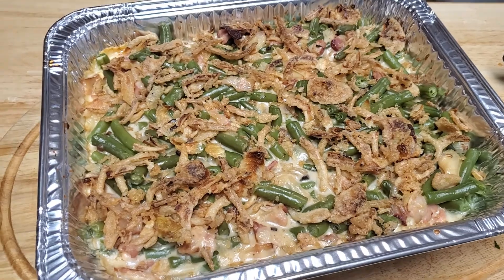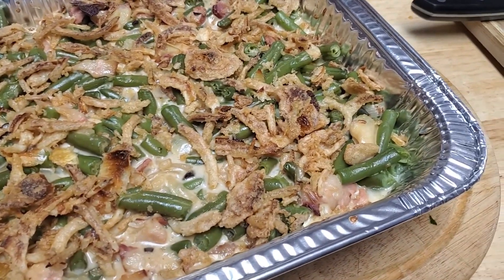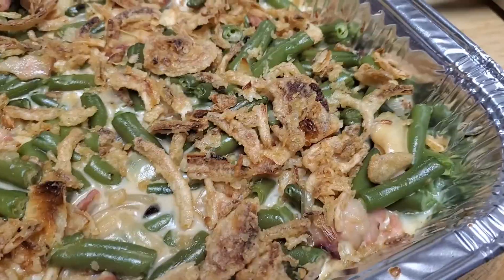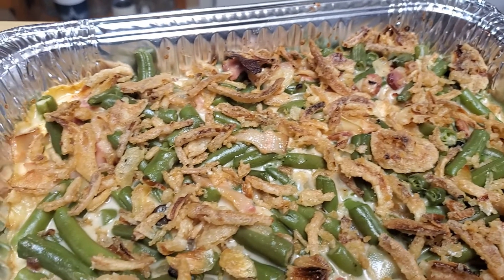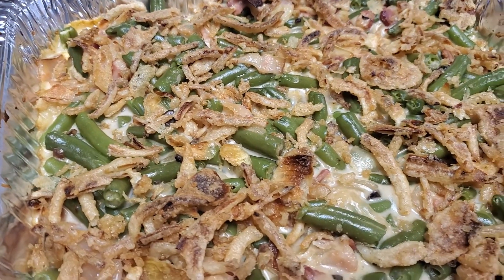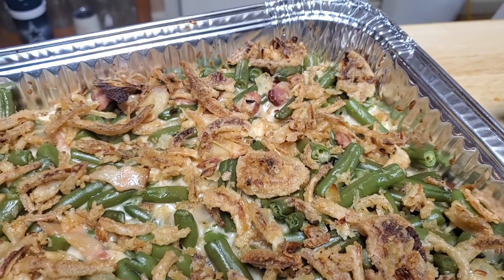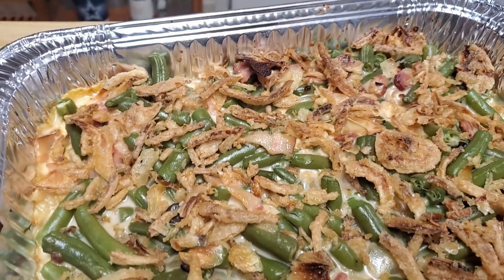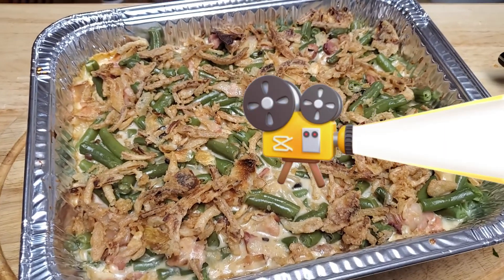And voila! Here is the classic green bean casserole made by Whatcha Cookin Mom. I enjoyed this dish — it was real good and warm and sanctified and filled with holy ghost. So make sure you try this recipe out, tag us on all of our social medias — you can check the description box for that — and I will see you next time on another episode of Whatcha Cookin, Glenda. Bye!